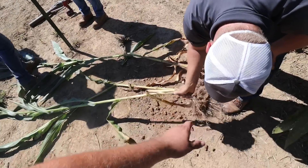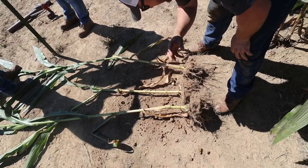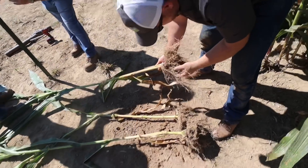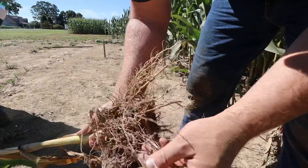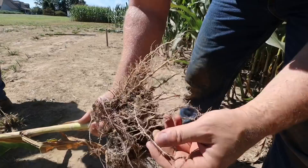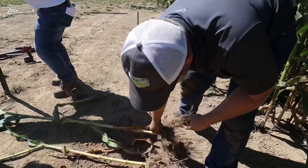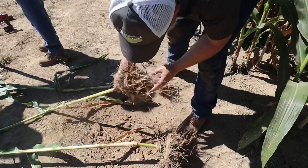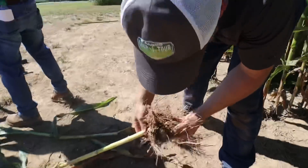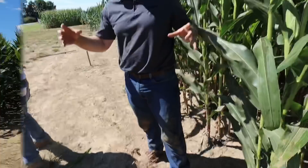This is pulled from rows that didn't have any kind of traffic on them — no tire tracks on either side. Still pretty shallow, but definitely seeing a lot more robust root system. You can definitely tell it was planted a little bit on the wet side because we were seeing the roots grow right down the furrow.